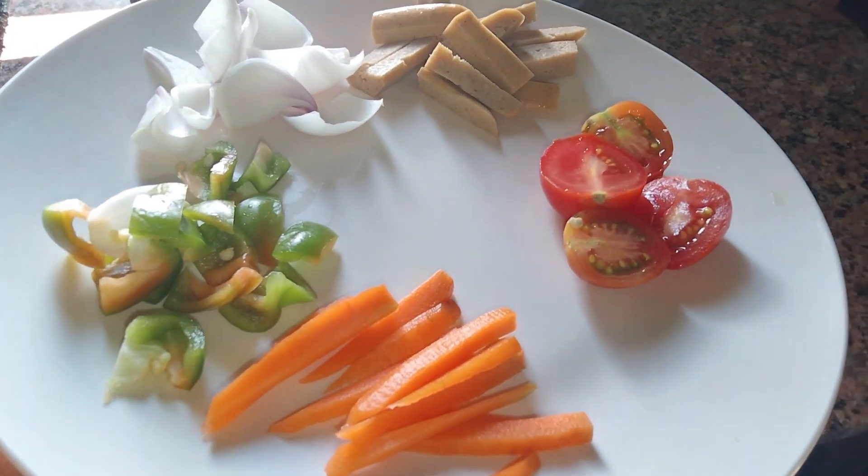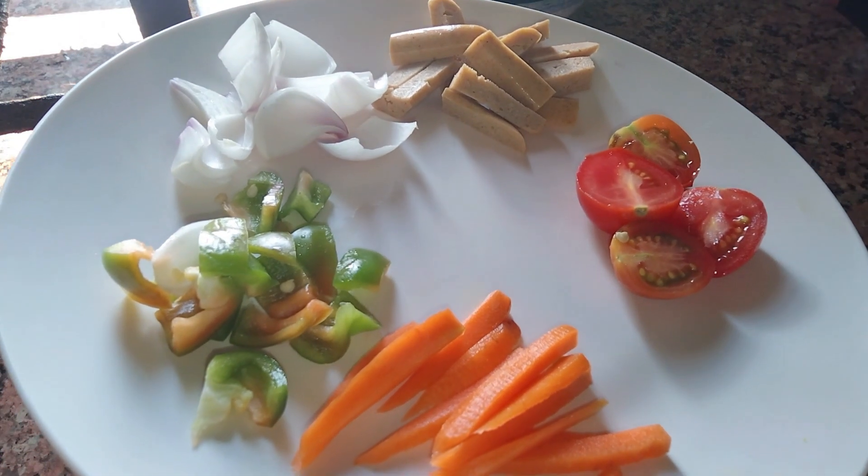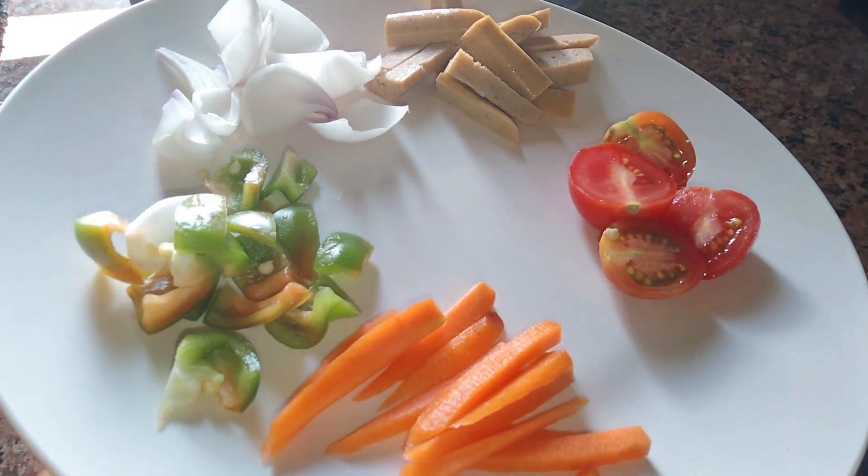I am going to take a lot of vegetables like capsicum, bass, tomatoes and sausage.